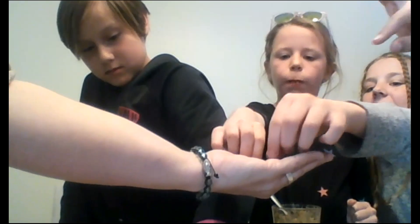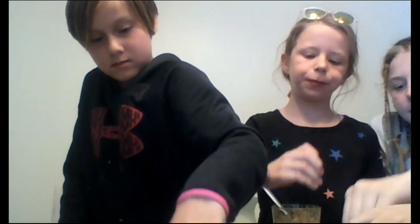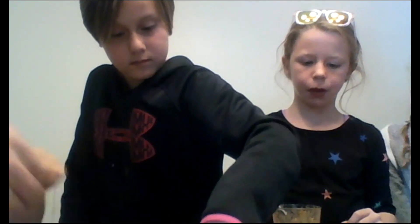The next step is to take your seed — you want just one seed — and drop it right on top in the middle of your ice cream cone. When you cover it up, you just want to take one small spoonful and sprinkle it on top. You don't want to cover your seed too much.